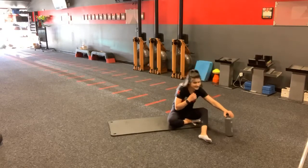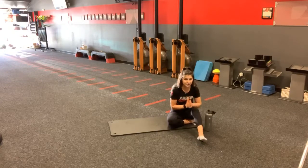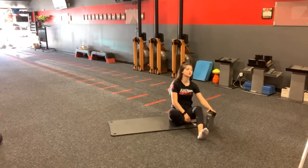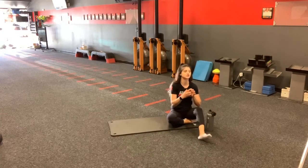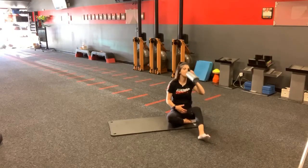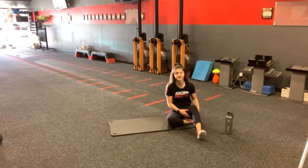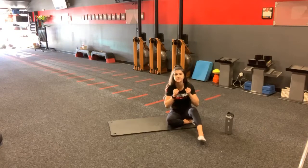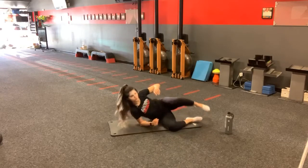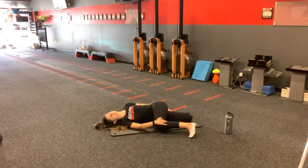When it starts getting intense, what we tend to do is hold our breath — but please try to find a way to breathe through that. Your breath is going to be the one thing that loosens up that stretch and allows you to get as much rotation as possible. When you hold your breath in a stretch, your body tenses up. Imagine stretching a muscle when it's already tense — that will not feel good. You're welcome to come out of it just like I did.